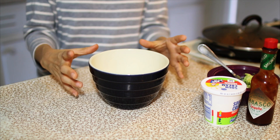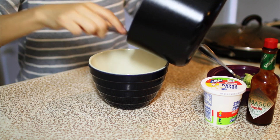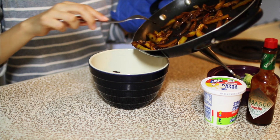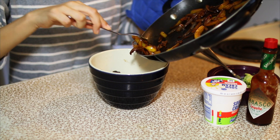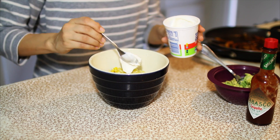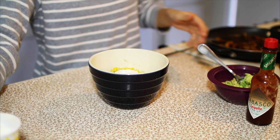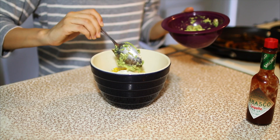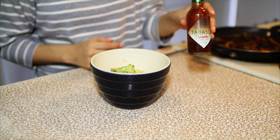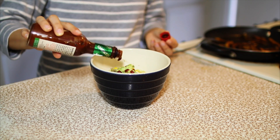Now we are going to assemble the bowl. Starting off with the rice, just like Chipotle. Next some black beans, then the fajitas — yellow peppers and onion. Then the corn. I'm going to add some sour cream, but if you don't eat dairy or don't like sour cream you don't have to add it. Next some of my mashed avocado guacamole-ish mix, and then my absolute fave — the Tabasco Chipotle sauce. I add a lot of this because it's really good.